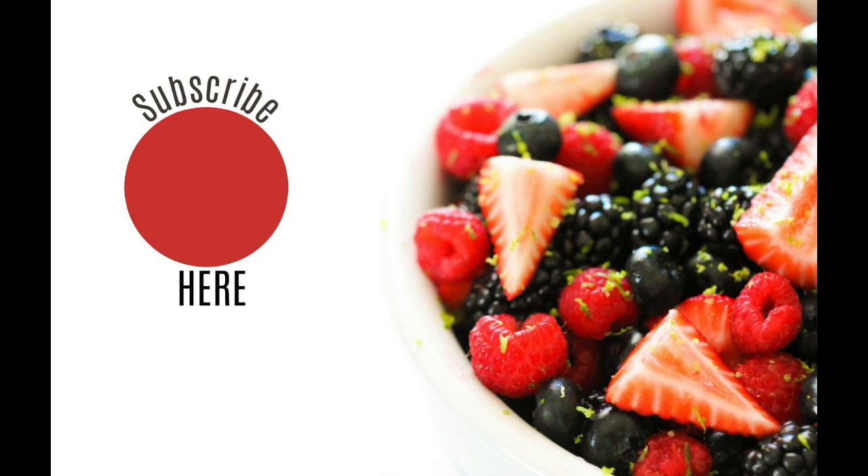I hope you loved this Instant Pot dessert. I will be making a cheesecake in the next few weeks. Don't forget to subscribe and I'll see you next Monday!